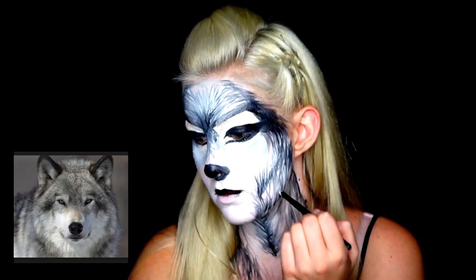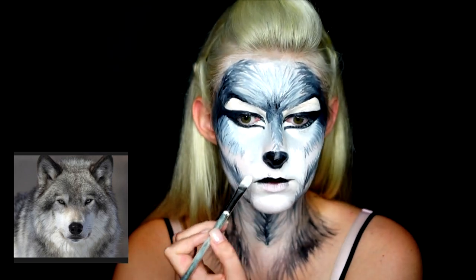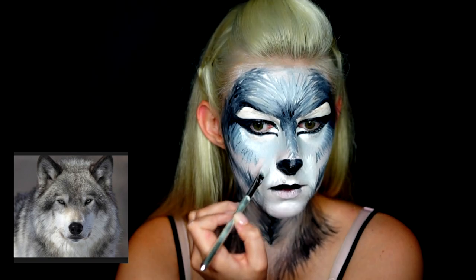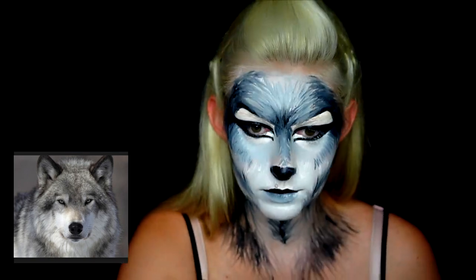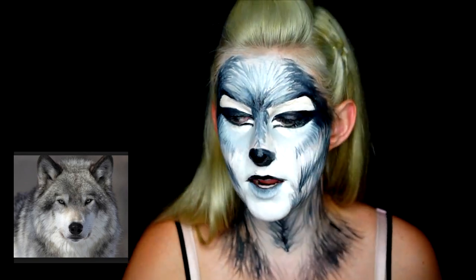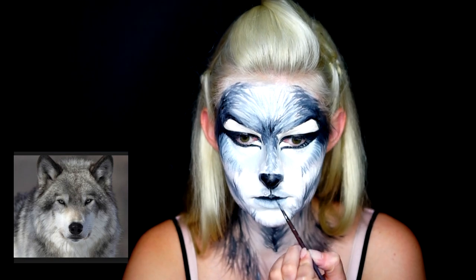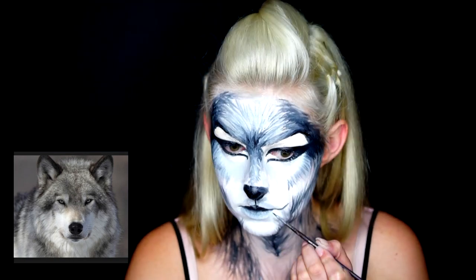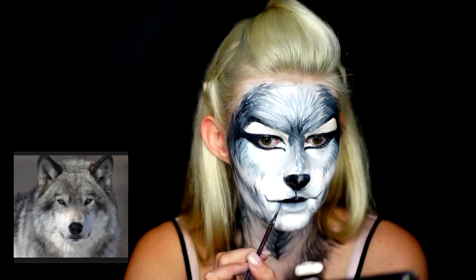I added more strokes all around the face, drew out the nose, enhanced some more white areas, and shaped out my lips to really make a small wolf-like mouth. I shaped the mouth by dragging out the corners outwards a little bit more to follow the shape of the mouth in the wolf image.